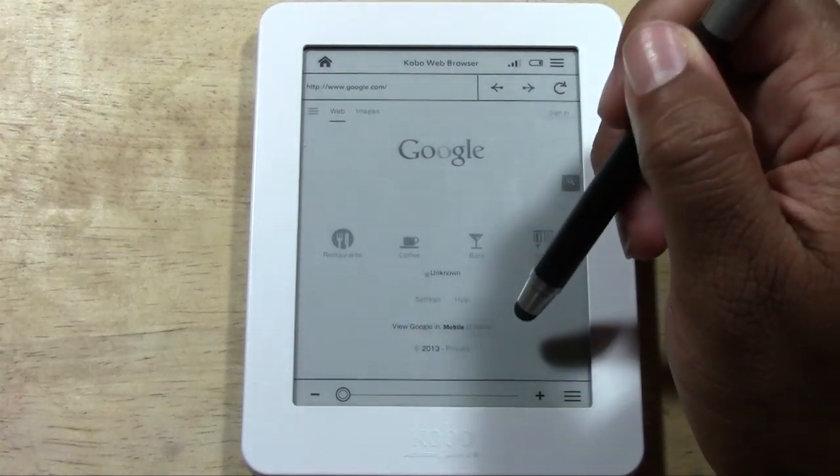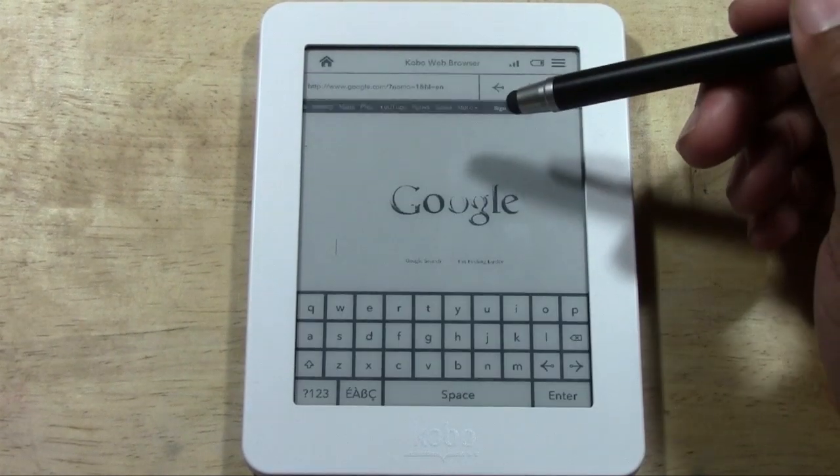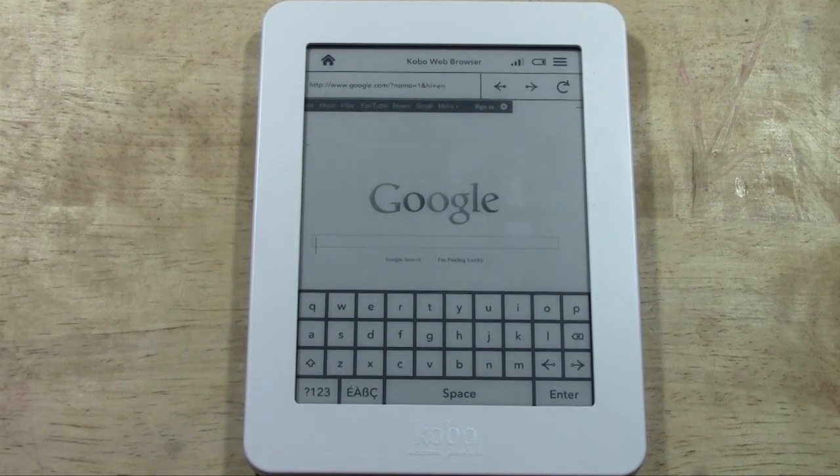You do have a classic option where you can look at the actual web page. Because it's e-ink, the pages can tend to show up very faded.